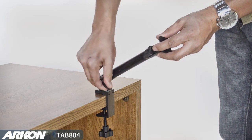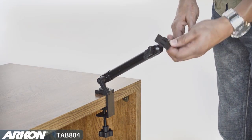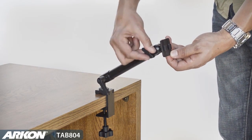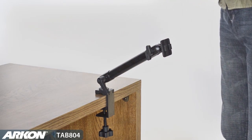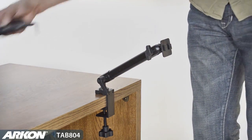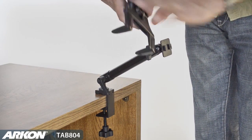A swivel ball connection allows you to position your tablet at just the right viewing angle. A swivel ball head at the end allows you to swivel your tablet for portrait or landscape viewing, or to angle left and right. You can position Archon's universal tablet holder onto the aluminum C-clamp base with Archon's 2T connection.